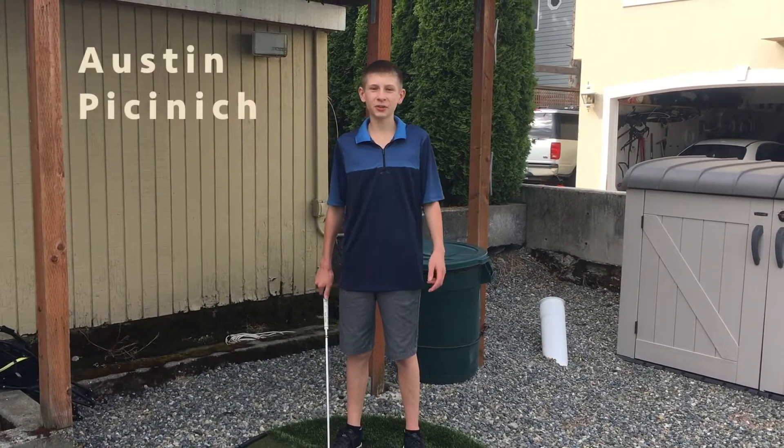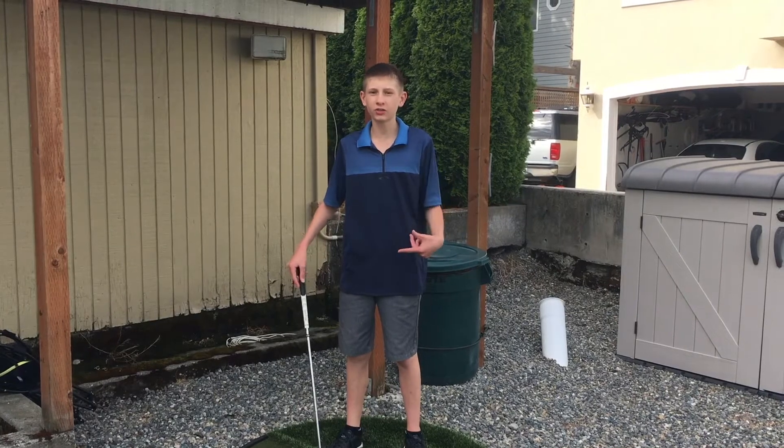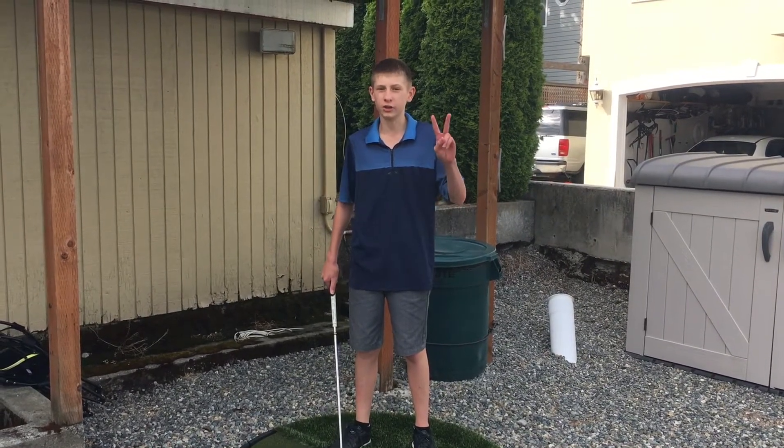Hi guys, I'm Austin Bucinich, Eagle Level student at the First Tee, and I'm a freshman in high school, and I've been a junior volunteer coach with the First Tee for two years.